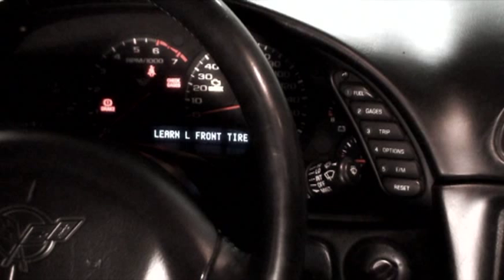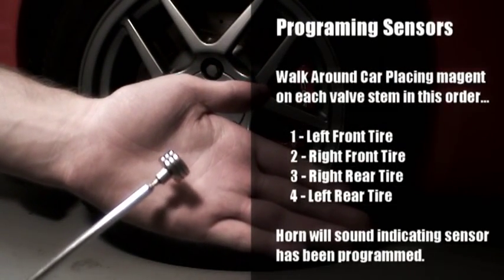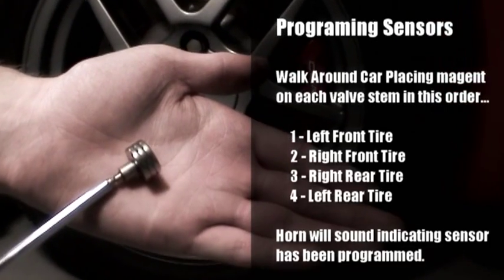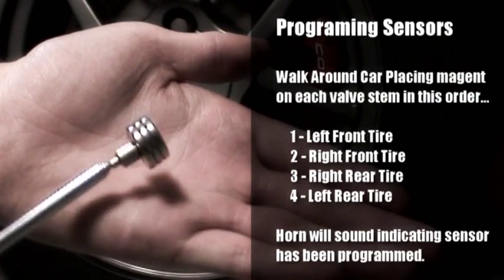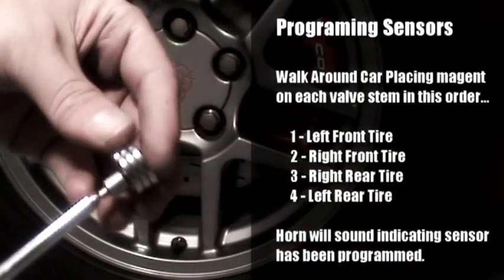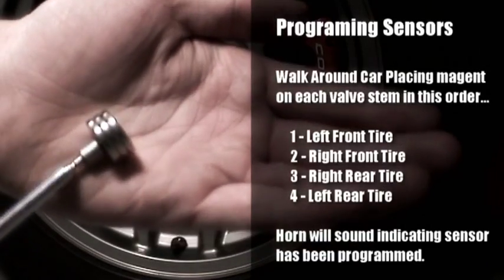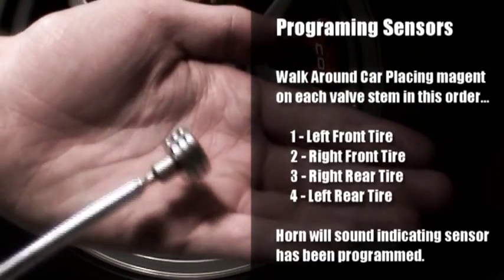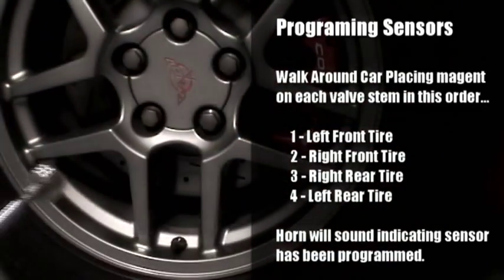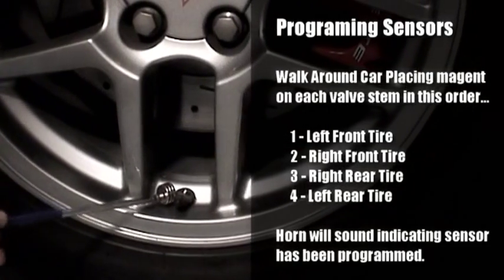You're going to find a strong magnet — I just picked this up at a hobby store. You can use a speaker magnet or a pot magnet; they will work very well. You may need to stack a few magnets together if one isn't strong enough, as I have here. What you're going to do is take that magnet and place it at the end by the valve stem.